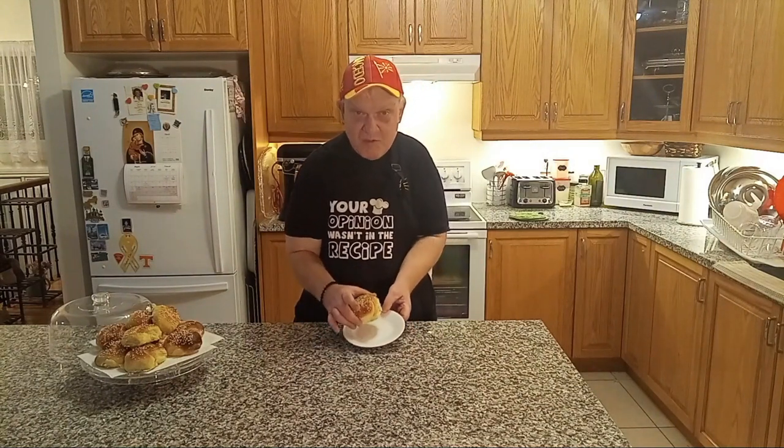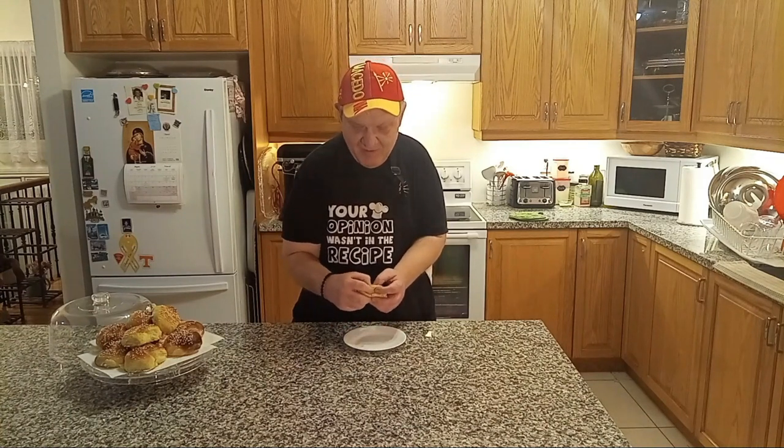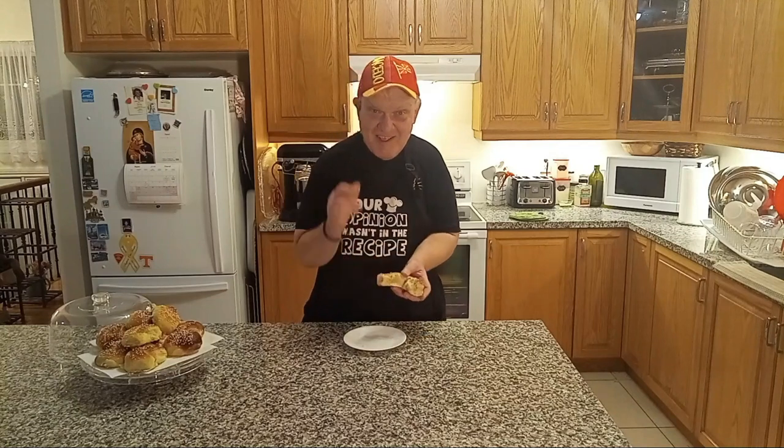This is our final product. See how nice and golden brown the sweet bread is for Easter. Break it apart — the fluffiness. Oh, so good! Thank you for watching, and I'll send you another video as soon as I can. Happy Easter. Have a good one.